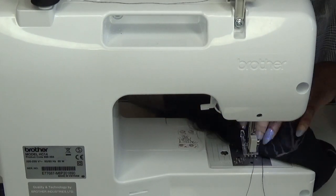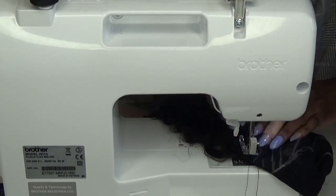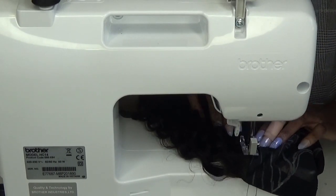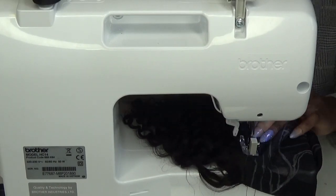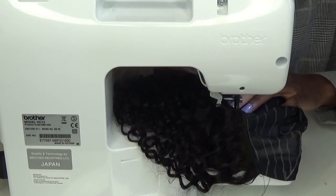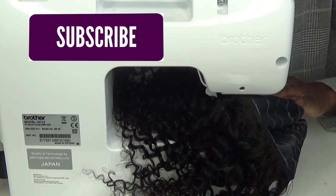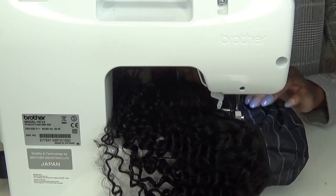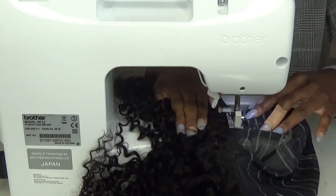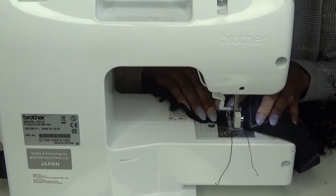I decided to do about three or four rows. At first I was going to leave my wefts single, but then I decided to double all of them because there was too much hair for the cap if left single. I'm slowly lining up the wefts with the cap and the straight line I drew, stitching slowly. When I get to the end I go back and forth a few times and then cut it. I cut the wefts as I go along — it's much easier.